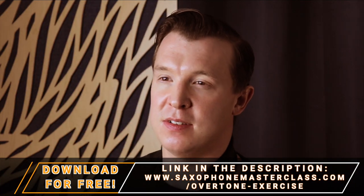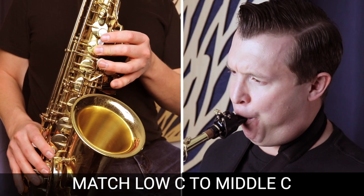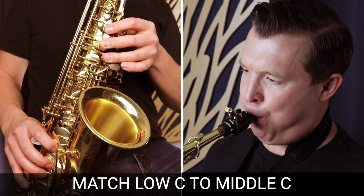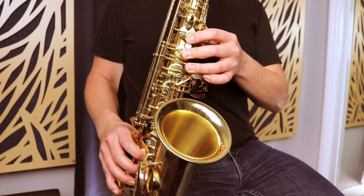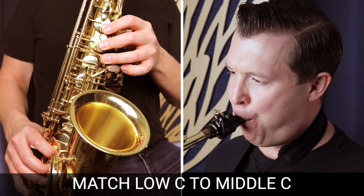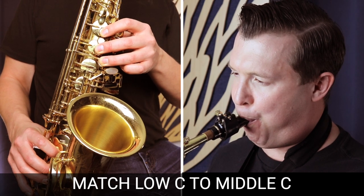So let's try it slowly. What might happen is that you get the note initially, but then you lose it and it goes down to that low C. You can hear that I got the note at the beginning, but then it cracked and went down to the low C. This is perfectly normal when you're starting out. The goal is to hold that low C and still get that middle C sound for as long as possible. The goal is to hold that overtone for as long as possible without cracking.